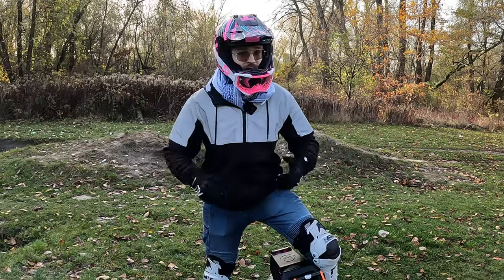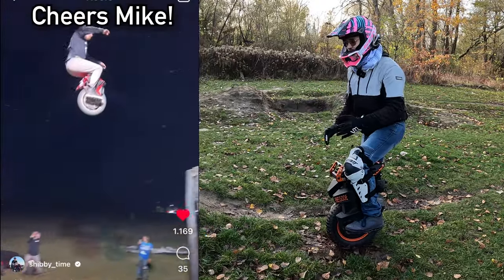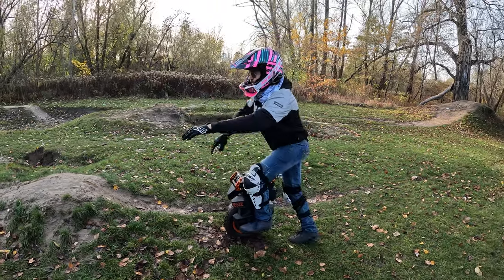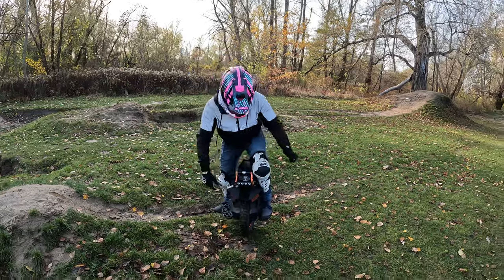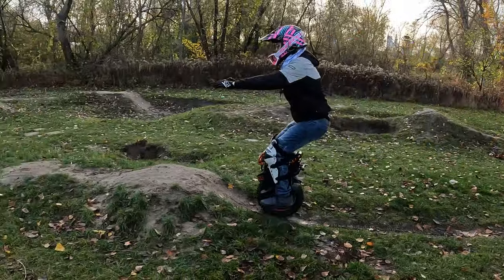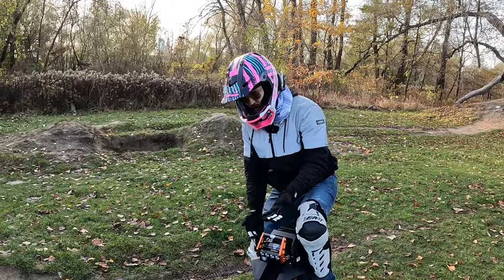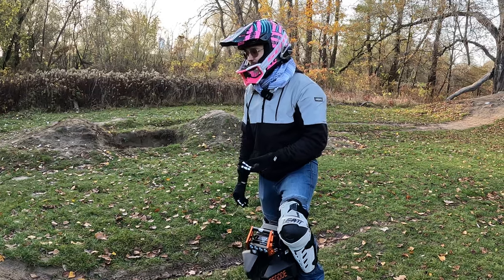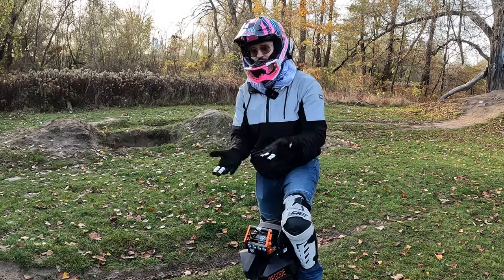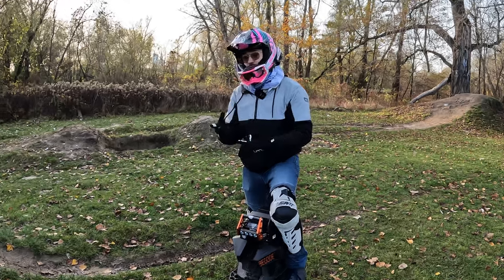What you need to do instead is have more speed and use the 'shibby' position — I saw Shibby do it first, so that's what I call it. Essentially you don't lean on the pads, you have your arms forward, and it's a pretty neutral position where you don't accelerate and you don't brake. Once you're in the air, the EUC should push into you rather than you pulling it up, in order to have stability and not let the wheel spin either forwards or backwards.